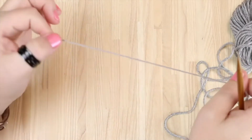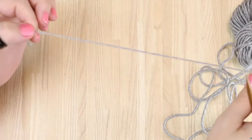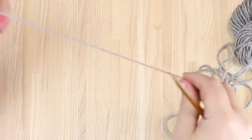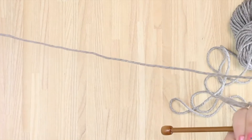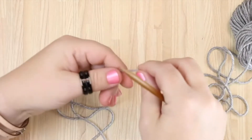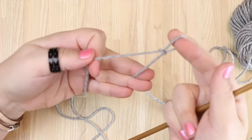I'm going to show you how to do a twisted German cast on, or a German twisted cast on. It's done just like the long tail cast on, where you go in about two feet, depending on how many stitches you need. You can either start with a slip knot, but I prefer to do it without.